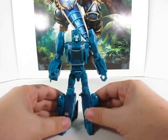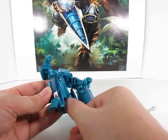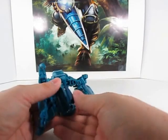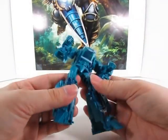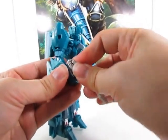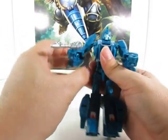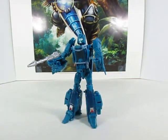Almost forgot — rotate this up and take this extra antenna, rotate it into his leg just to get it stored and out of the way. Now let's give him his gun — really tight peg there for it, and it gives him a nice look. We've got Blur here in robot mode — Titan Master Blur — pretty darn cool.